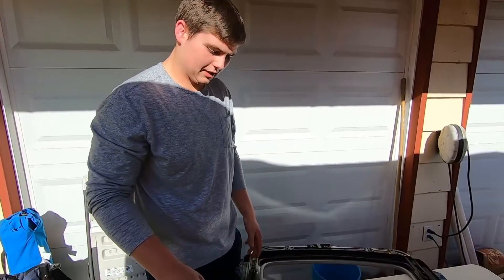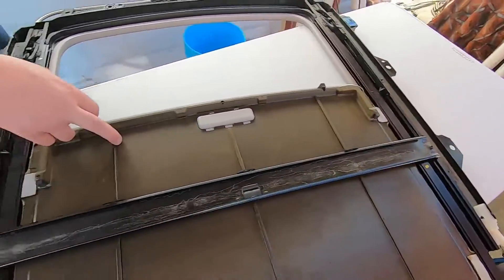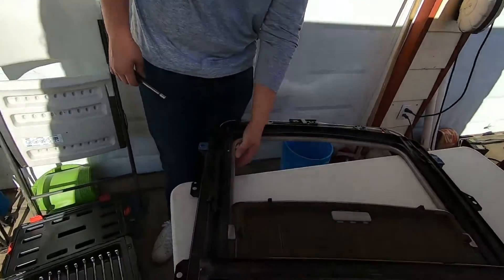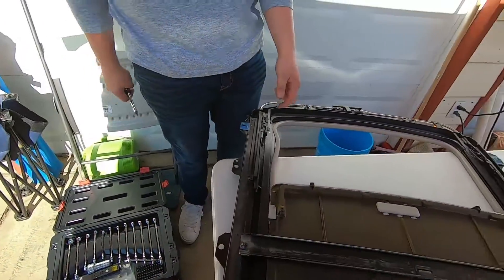Once you've got the track out, take off the brace so you can slide out the cover, then take off the liner around it — it just slides off. Put that liner on your new track and you're ready to go.